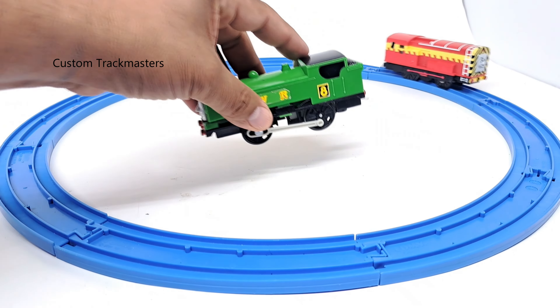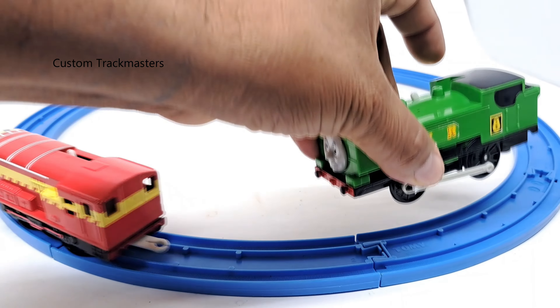Now these two models require one AA battery, not included.